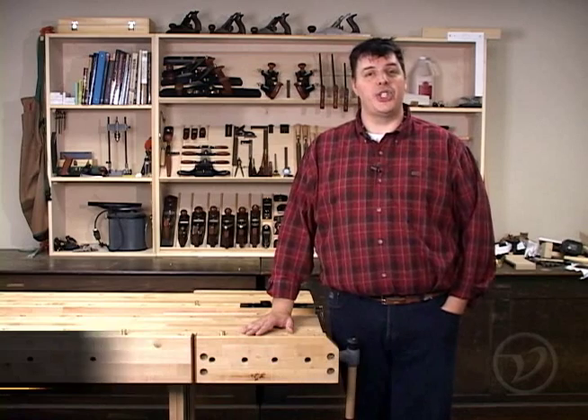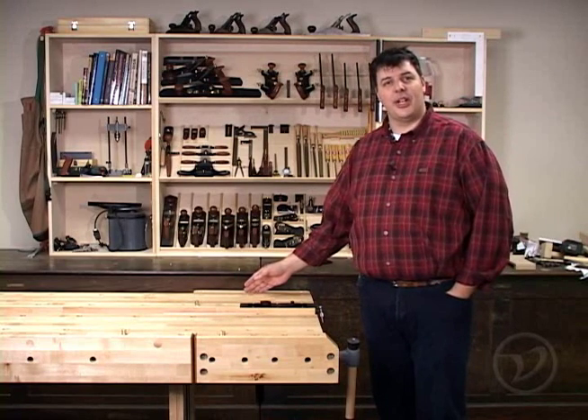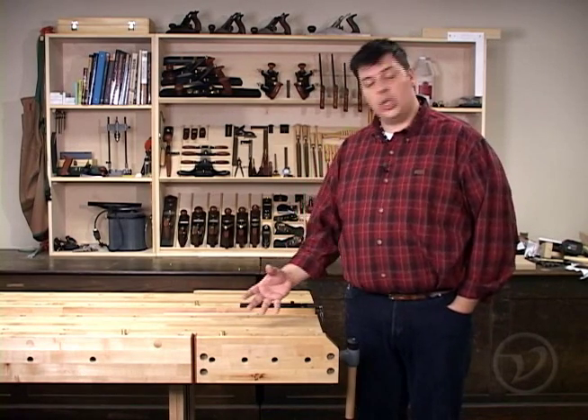Hi, I'm Vic Teslin. Recently Veritas has come up with three new sets of bench hardware: the quick-release tail vise, the inset vise, and the quick-release front vise. All of these vises can be mounted on an existing bench or on a bench that's newly constructed. Let's take a closer look at the advantages of all three of these pieces.